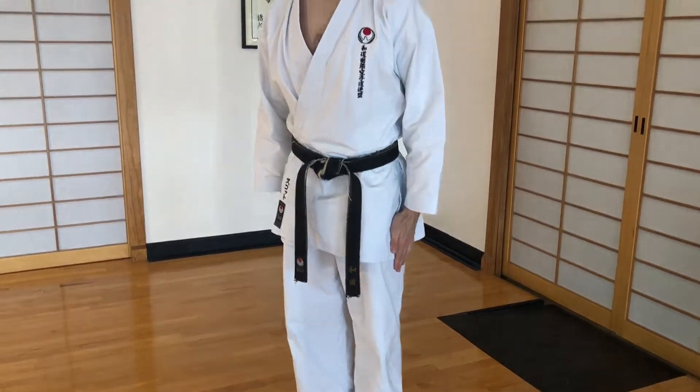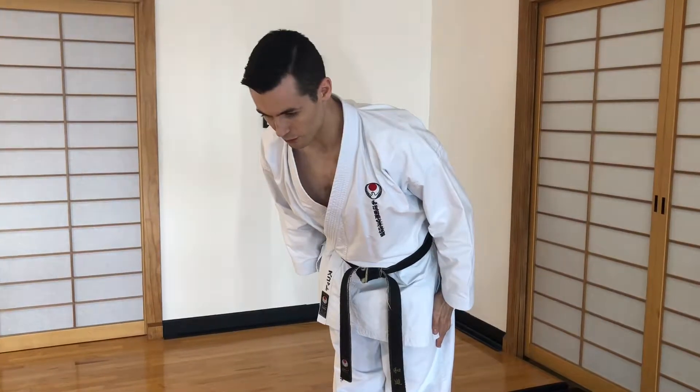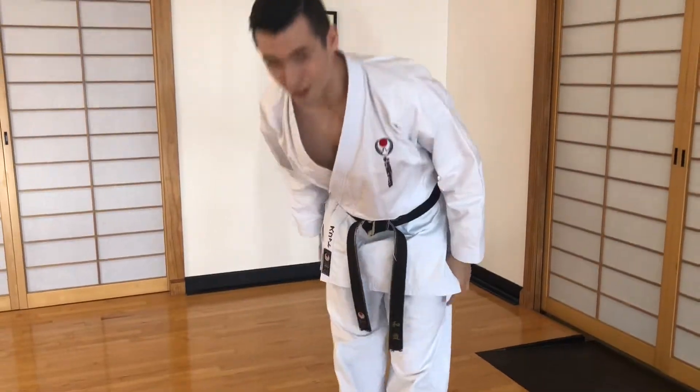When you bow, take your time — come to about a 45-degree angle and back up. Be respectful and courteous on these bows. Try not to come all the way down; you don't want to lose that zanshin, or that awareness around you, so don't lose sight of what's going on around you.